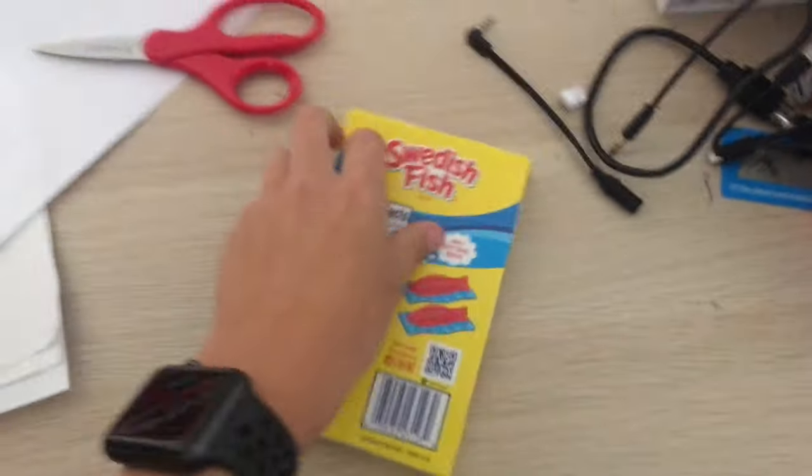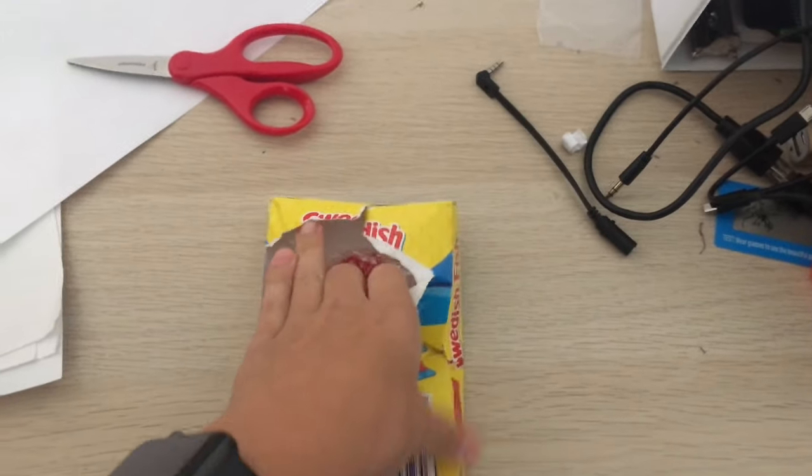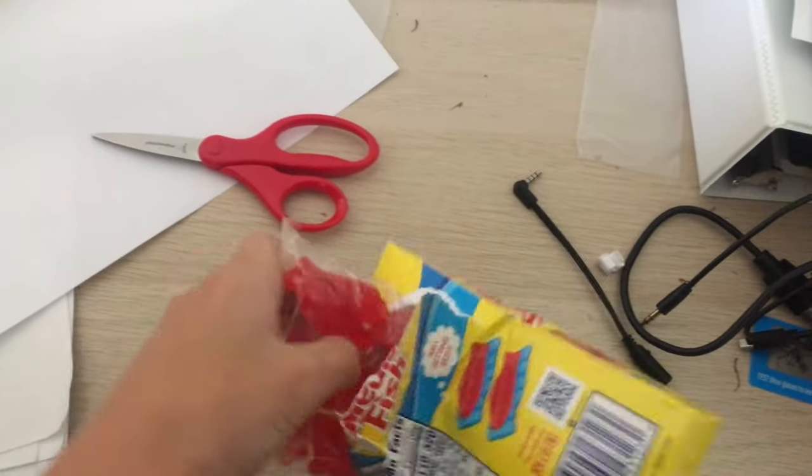Okay, that should be good. Now I can just rip it open. Okay, so yep, I was right. There's a wrapper inside of there.